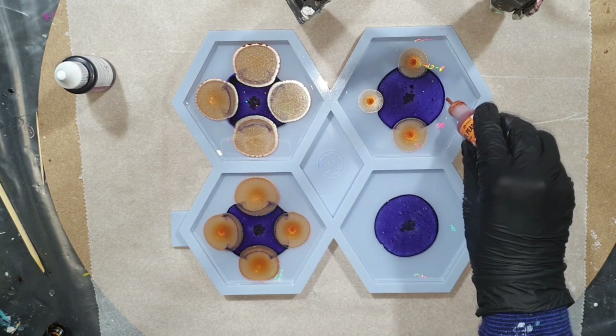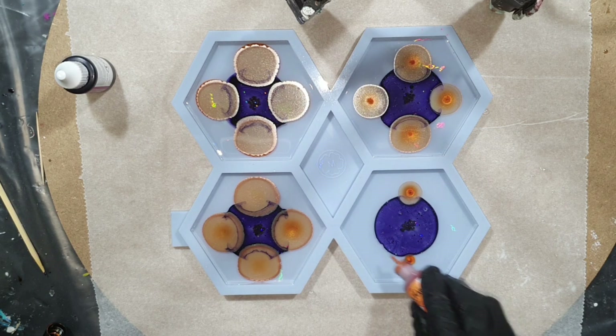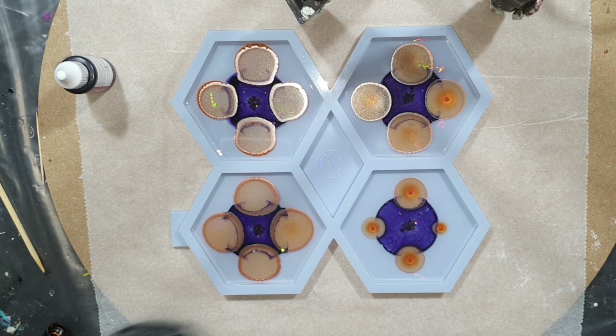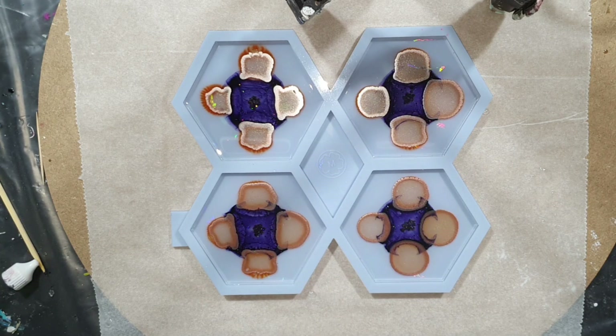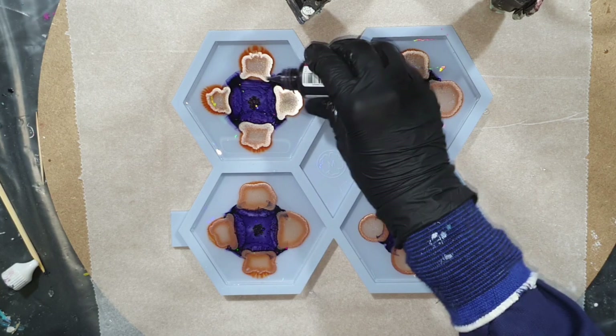If you are interested in the Craft Resin low viscosity resin, the link is in the description below this video. I've added three links — one for Europe, one for the UK, and one for the USA. If you order through that link you will get 5% discount.